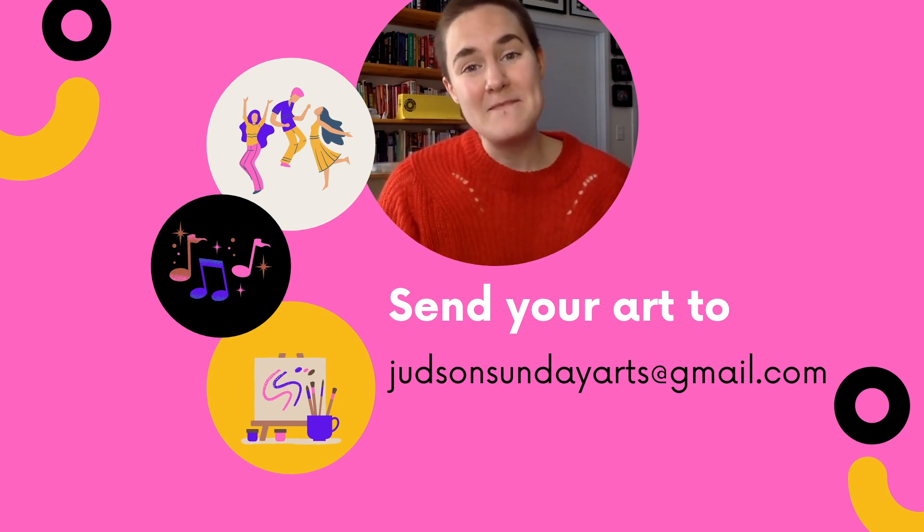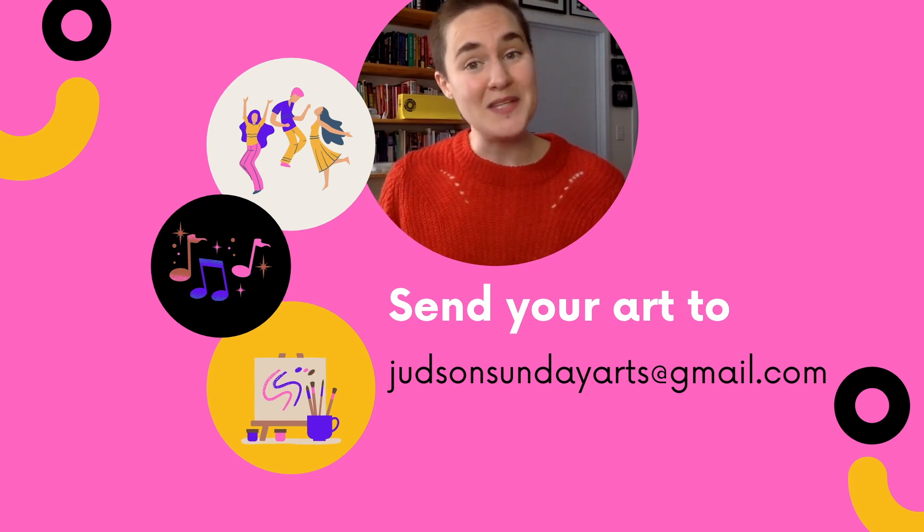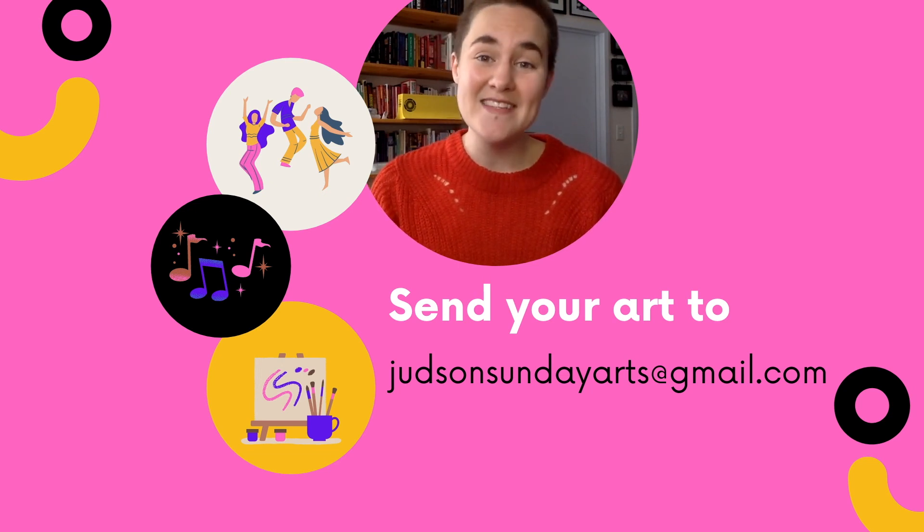Amanda Gorman is the youngest inaugural poet in US history. Maybe the next one could be you. So be safe, wear your masks, and happy art making, friends.